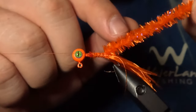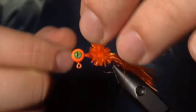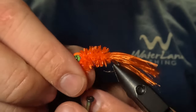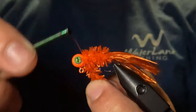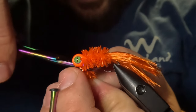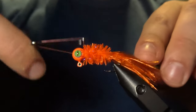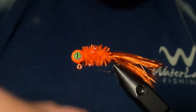Next, we're going to perform tight wraps with our chenille up the hook shank all the way to the jig head. Once we have finished those wraps, we just want to take our thread and capture that chenille by wrapping underneath twice, and then in front twice. Now we can take our scissors and snip that chenille close to the hook shank. I'm going to finish this up with a five-turn whip finish, but before I do, I'm going to give my thread a nice spin just to make it a little bit stronger. Now we can go ahead and pop this jig out of the vise.